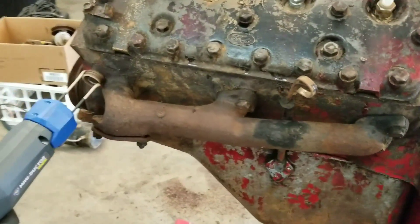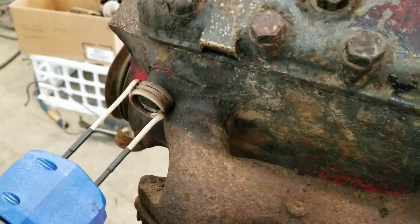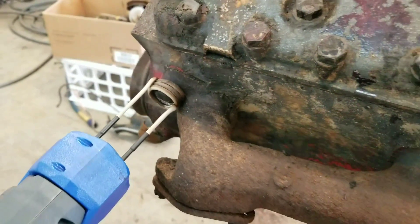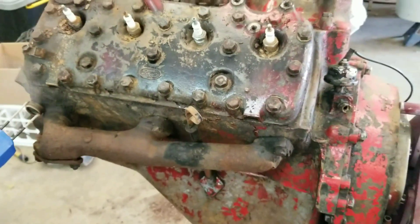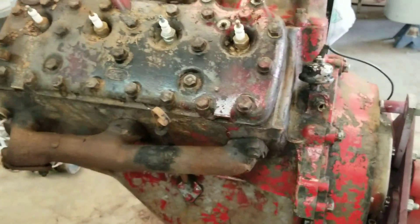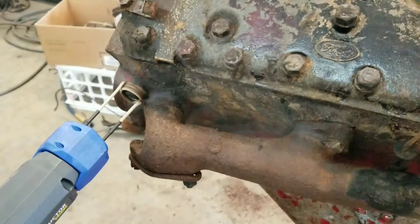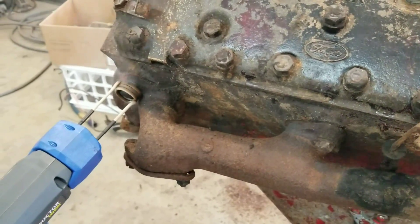We're going to use the same tool, and these parts have not had any lubricant put on them at all. This engine came to us caked with so much oil and grime that we couldn't even see the sending unit in the back of the engine or the head bolt. It was in a farm truck for years, but it does spin over, so we're hoping it's going to be a good engine to build.